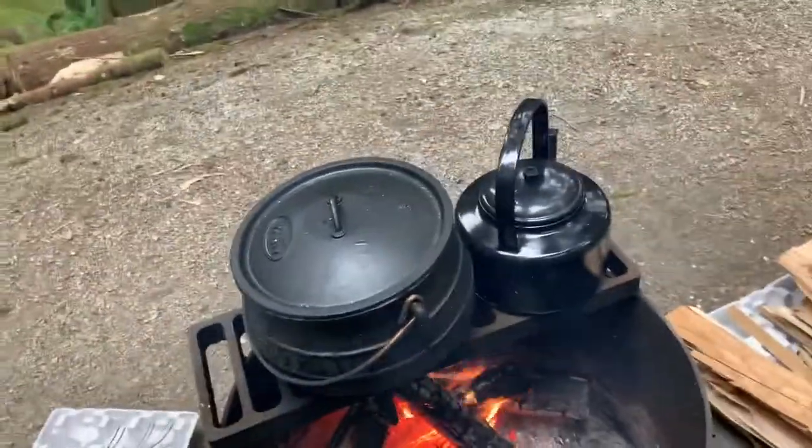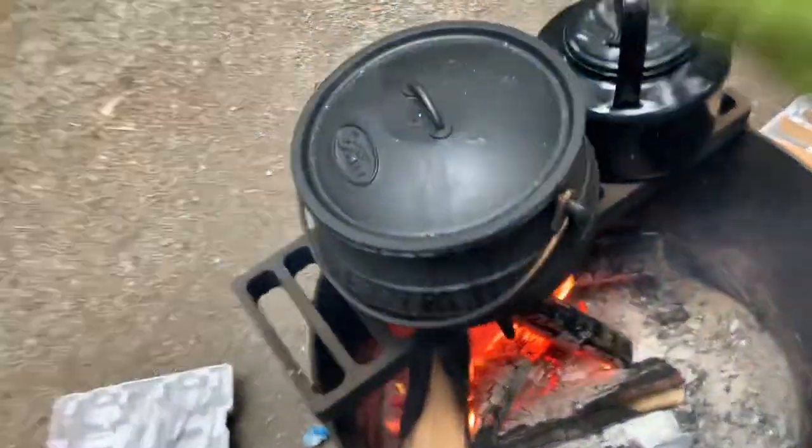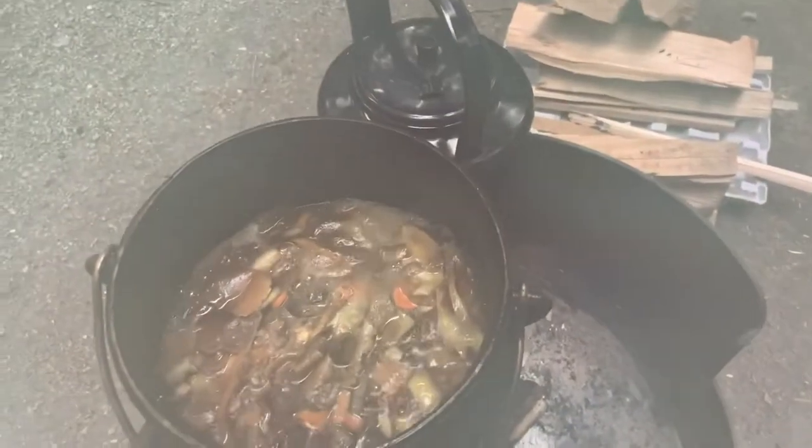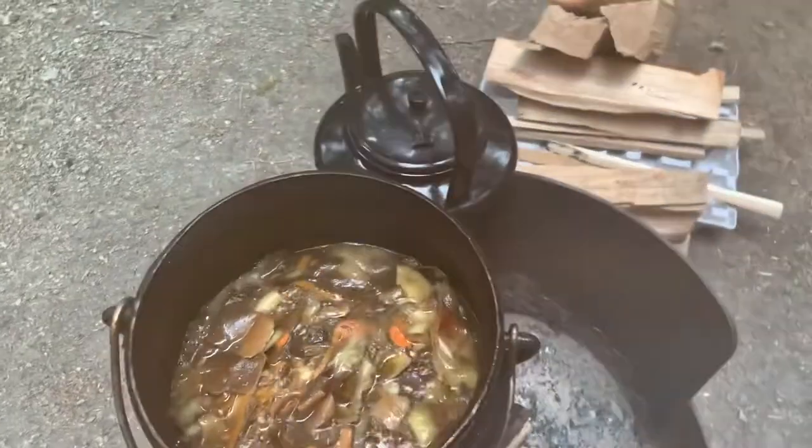Let me show you — I've got a whole bunch of onions and peels in there to season the pot before the first use.